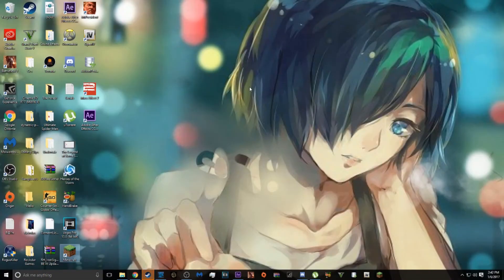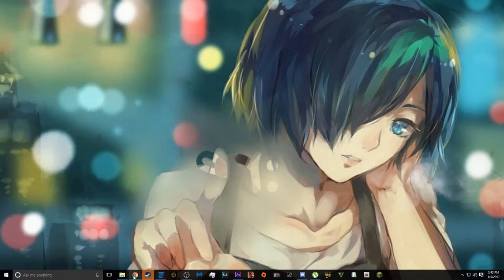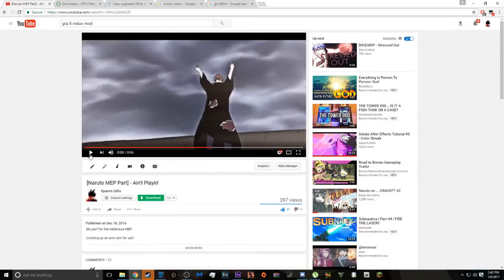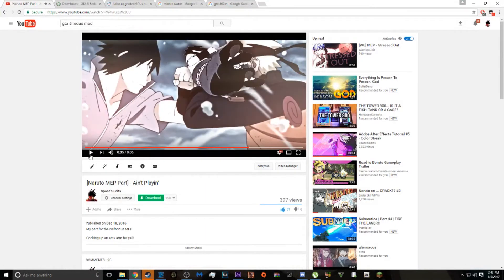Alright, hello everybody. This is Space here, and we're going to be working on masks today. I received a comment in the bottom part of my Naruto part for that MEP, and I wanted to do a tutorial for this mask right here.